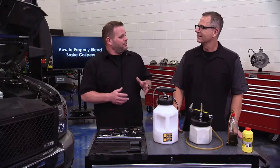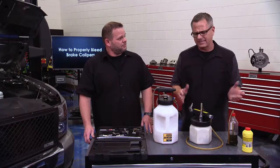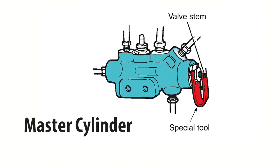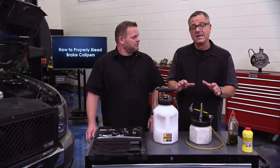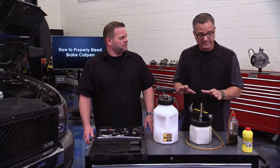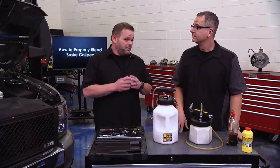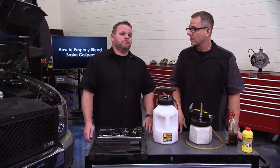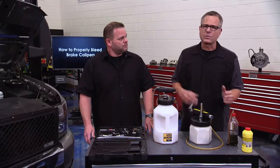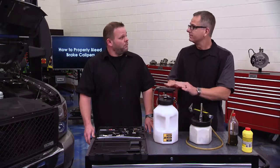The number one cause of a spongy pedal is air in the system. Any time you open up a brake system — whether it's a caliper, wheel cylinder, master cylinder, brake line, or brake hose — you're introducing air and you'll need to bleed it. Brake fade from boiling fluid also introduces air. Use good fluid and always follow the manufacturer specification and sequence. We'll show you several methods: manual, gravity, vacuum, and pressure bleeding.